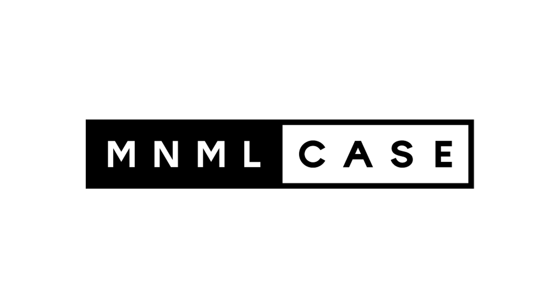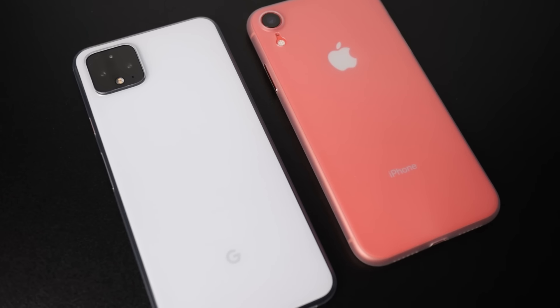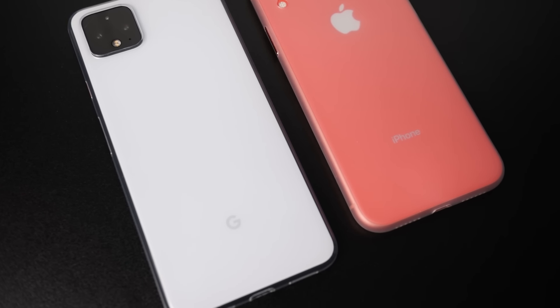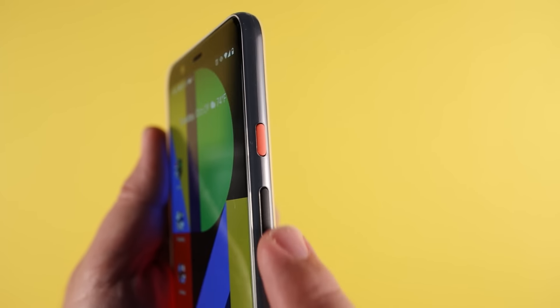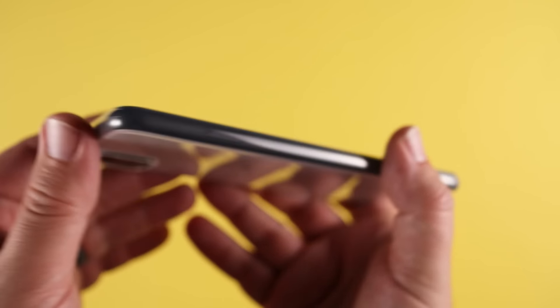Today's video is sponsored by the company Minimal Case. I've always been curious why people go out and buy the latest, greatest, sleek-looking design phones only to cover them up with those huge, bulky cases. So that's where the company Minimal Case comes in.